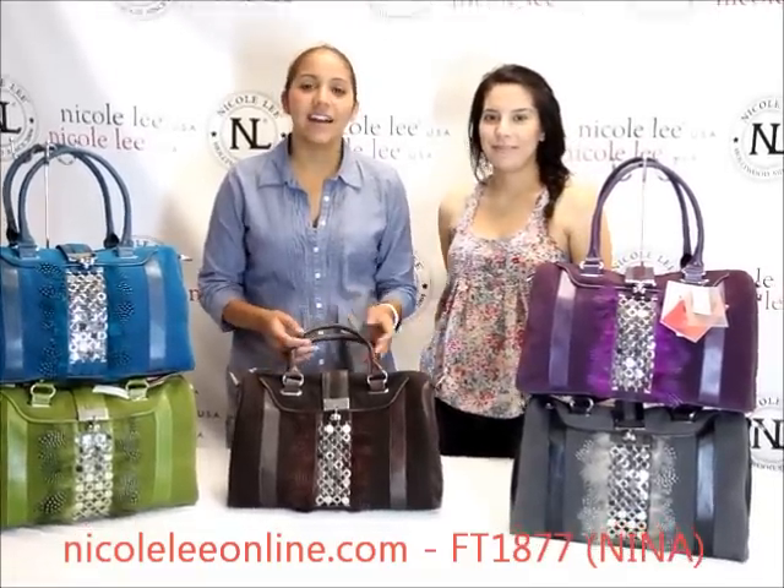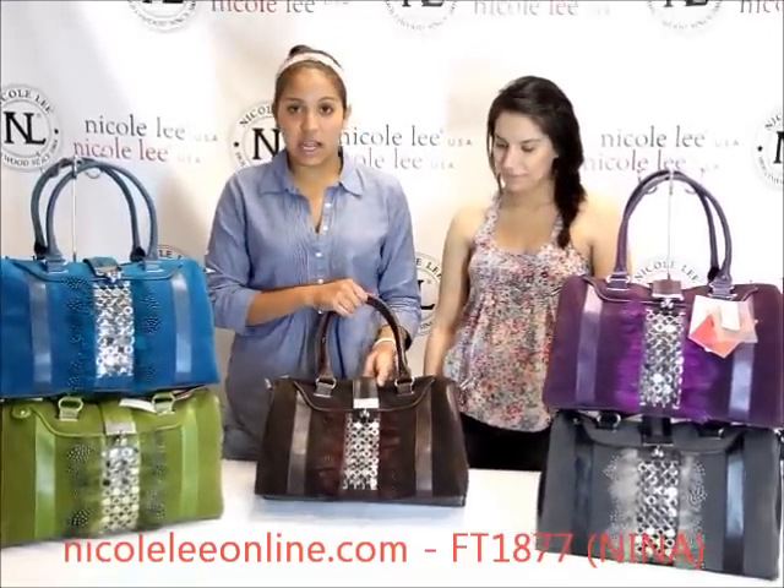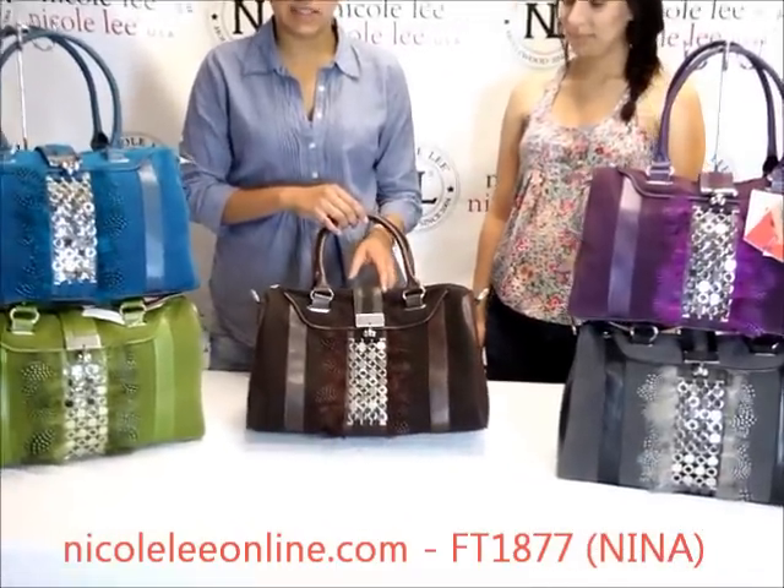Hello and welcome to Nicola Online. I'm Maria. And I'm Ariel. Today we're going to be introducing the Neenah FT-1877, which is the Feathers and Chainlinks Boston Bag.